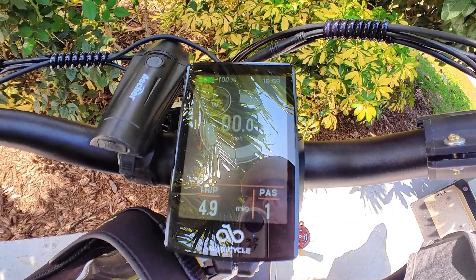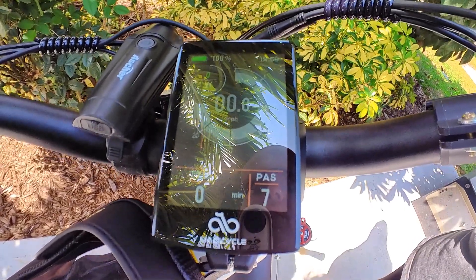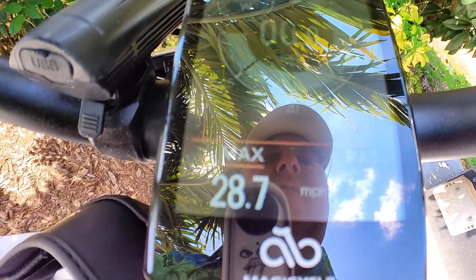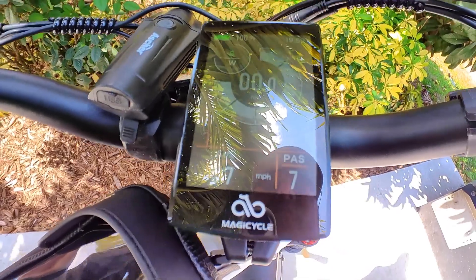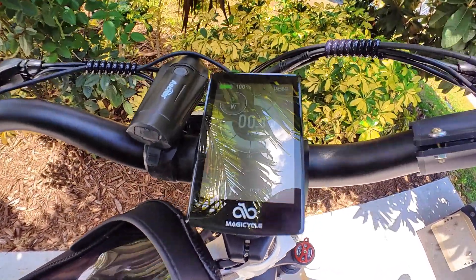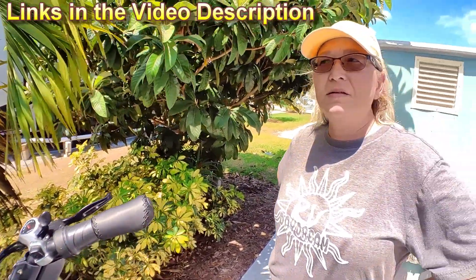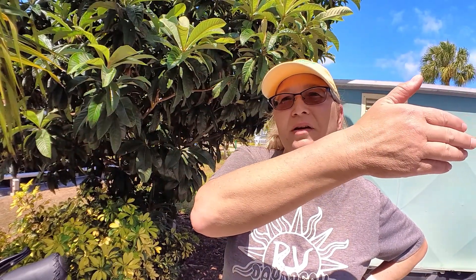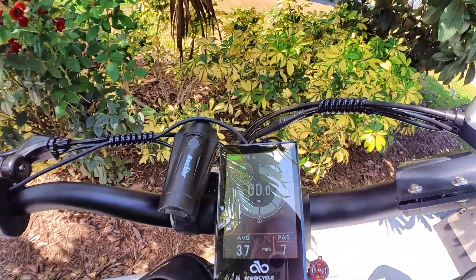I'm sure there are other things you can change, but you've got pedal assist differences of course. Heidi likes to run it on one. There's the trip, the odometer — four miles obviously. Max speed: Heidi's gone 28.7 miles per hour. I don't think she's ever done that any other time. She says she did 29 on the Rad City, pedaling her butt off out the back of the park. So it's probably pretty close. Trip was 4.9 miles. And then average speed — her average speed was four miles an hour.